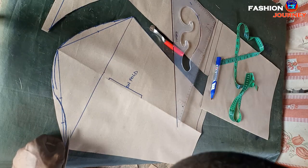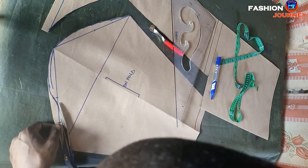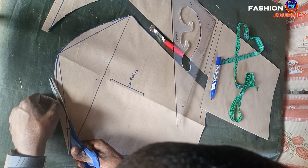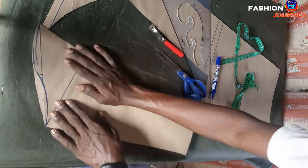I trim off the excess from my front side. We are now done with the drafting of the angakra sleeve — see how beautiful and shapely it is.